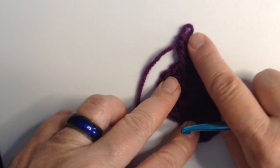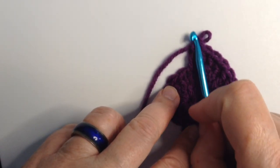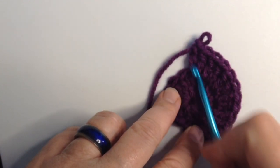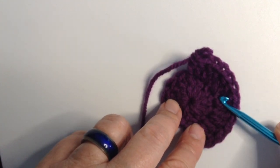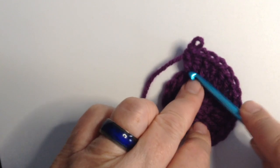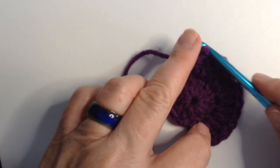So we've increased every single one. If you watch the staff of this double crochet, it is pointing straight up and down compared to the angles of this circle. So that tells you: if it's pointing straight up and down, it is going to lay flat.